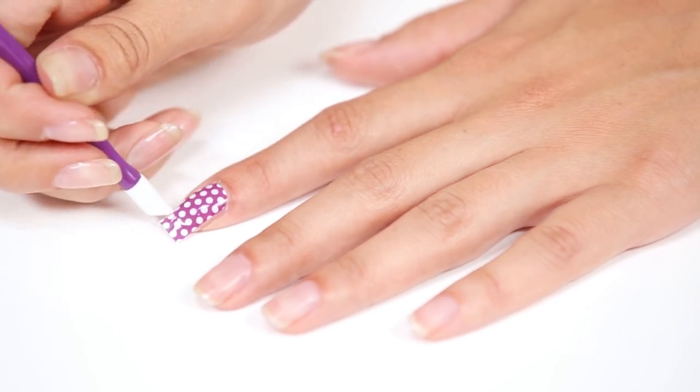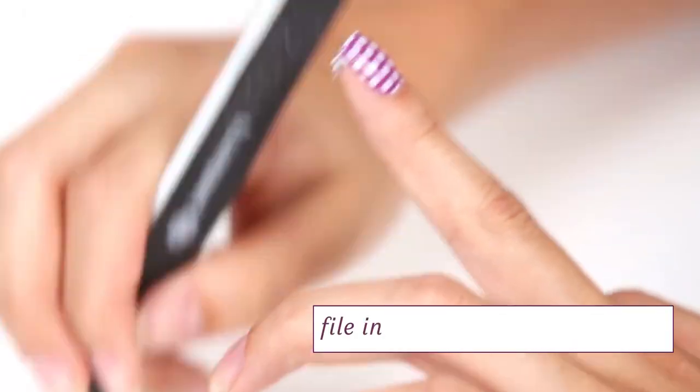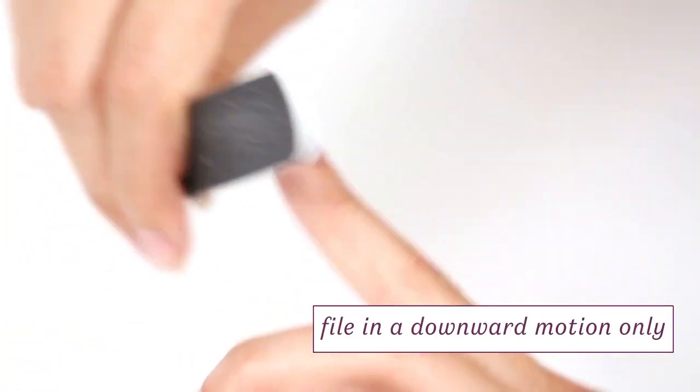Wait a few seconds for the wrap to cool. Then file off the excess using a downward motion at a 90 degree angle. If any edges remain, gently file them off until smooth.